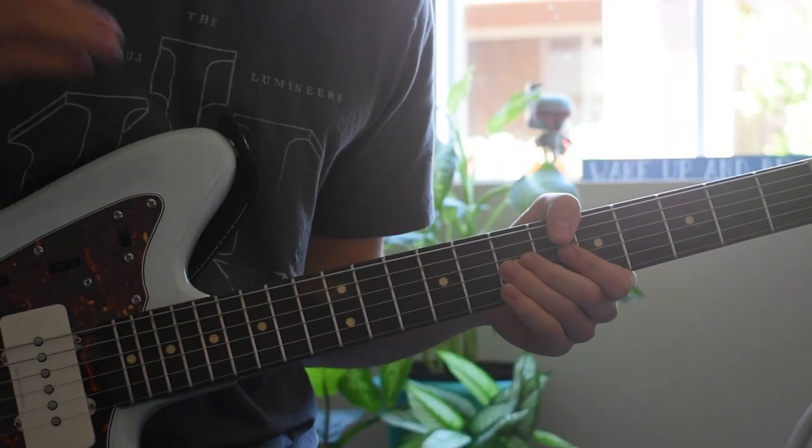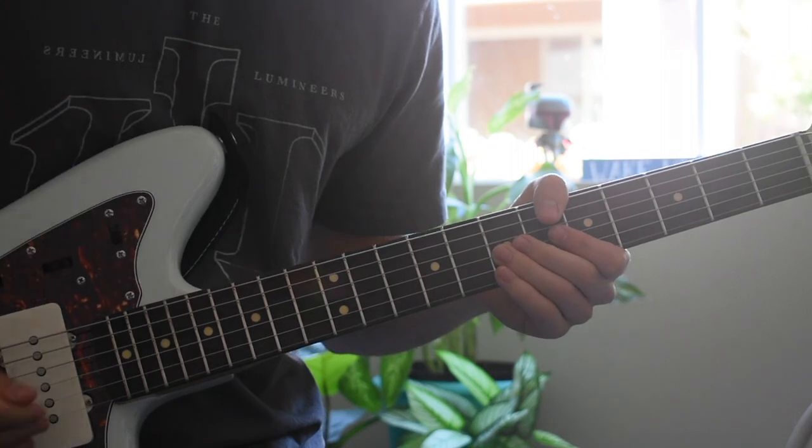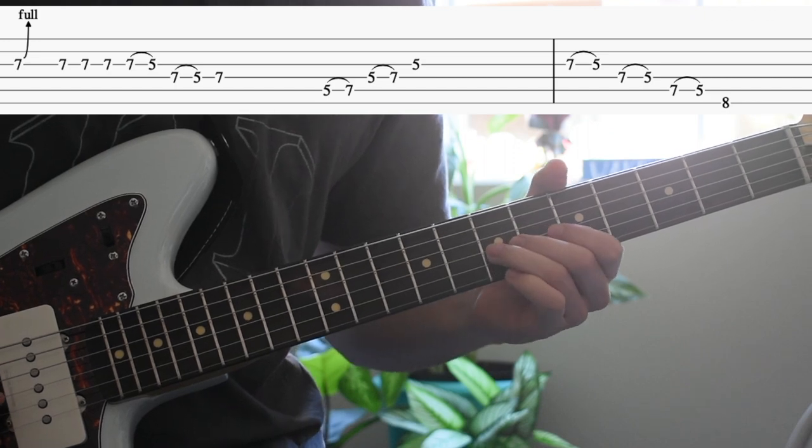Now on to the intro solo. I'm going to break it down in three parts and try to make it as easy to follow as possible. The first part is going to start with a bend on the G string on the 7th fret.